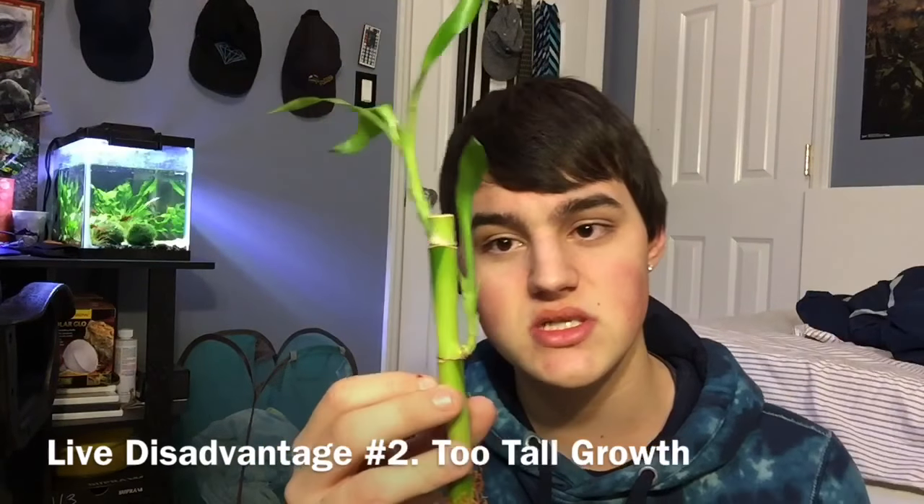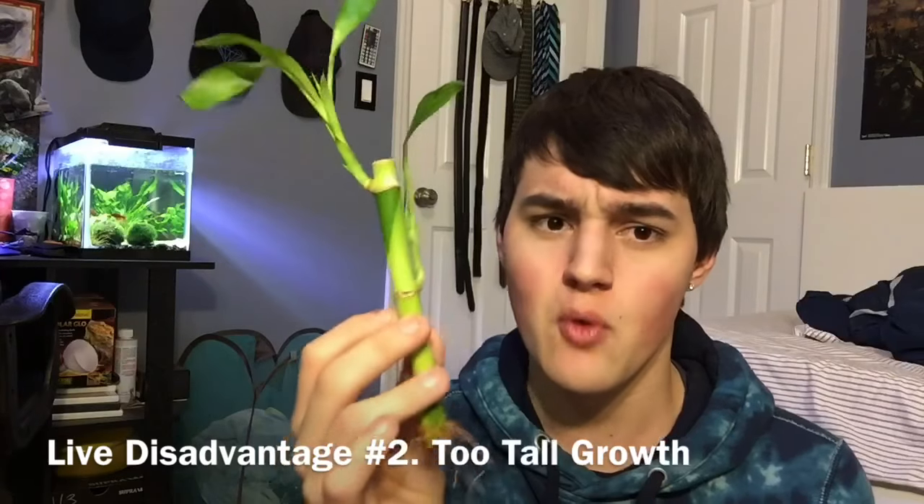Things like bamboo especially — when you trim them, it takes a while for them to put out new growth. So next I wanted to talk about fake plants.